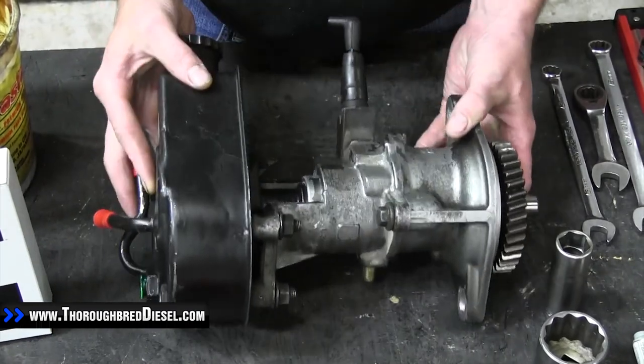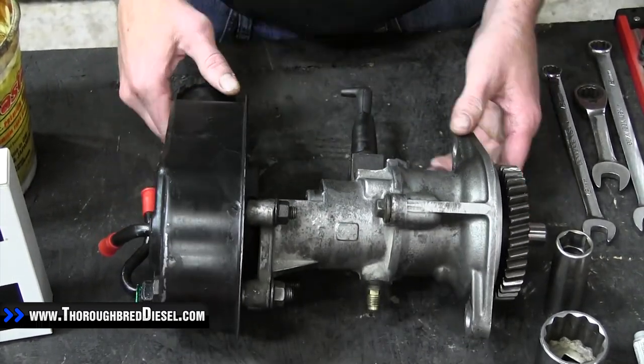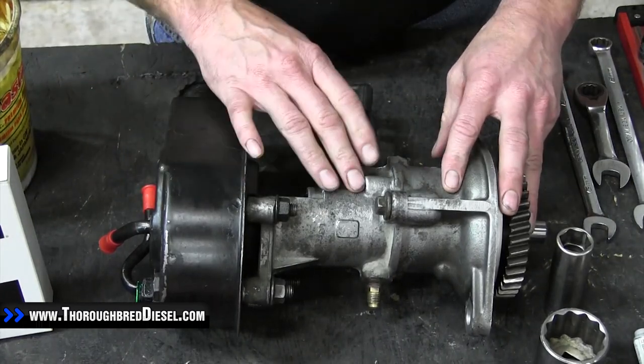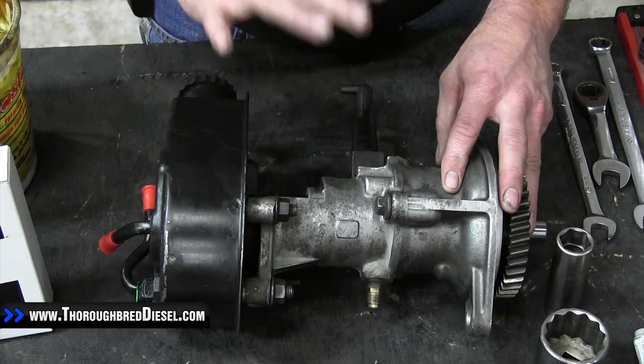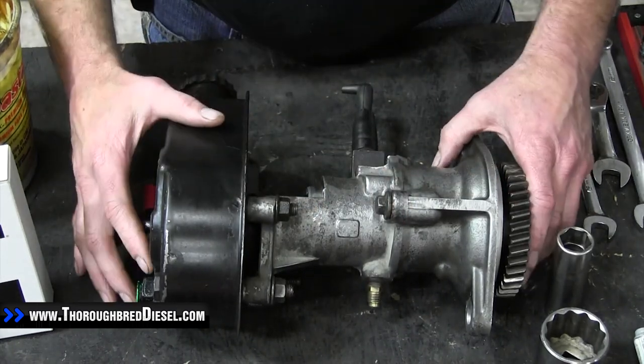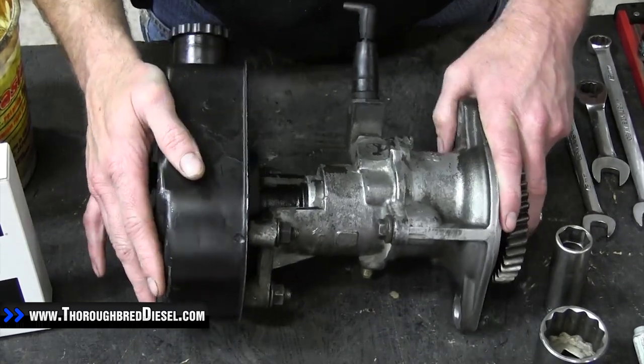What actually happened to this truck was the customer lost all power steering and all of his brake function. What he had was a broken coupler on the vacuum side of the pump, which is really common on these pumps as well. This is the two-section pump. They had these pumps in the Dodge trucks from 96 all the way up to 2002.